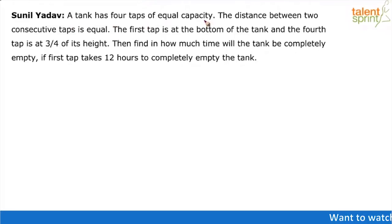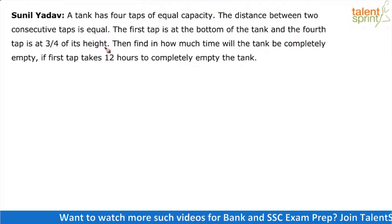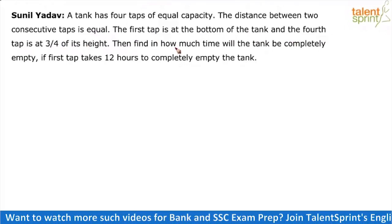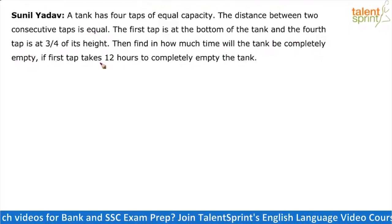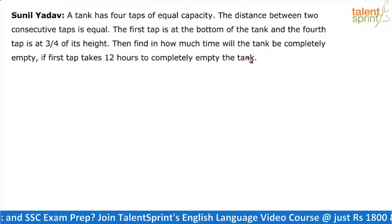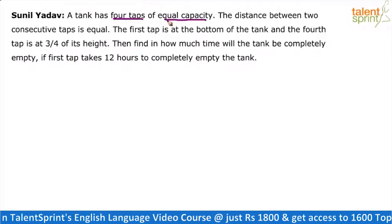A tank has four taps of equal capacity. The distance between two consecutive taps is equal. The first tap is at the bottom of the tank and the fourth tap is at three-fourths of its height. Find in how much time will the tank be completely empty if the first tap takes 12 hours to completely empty the tank.